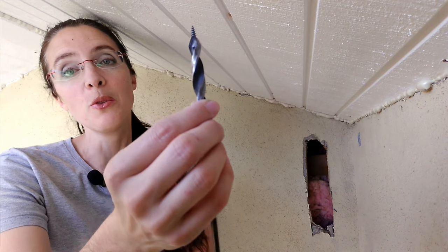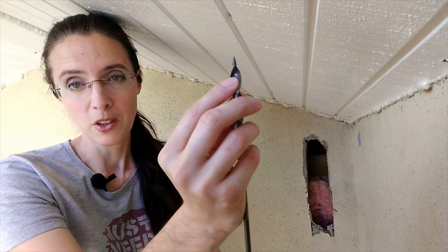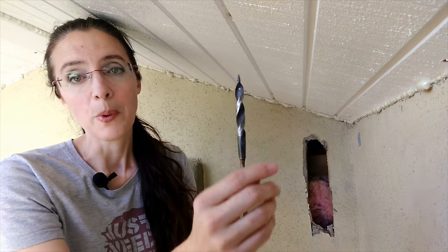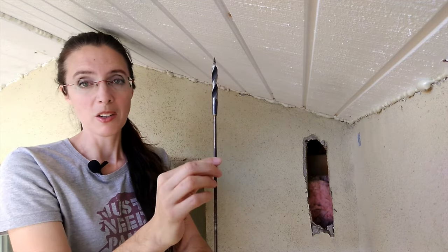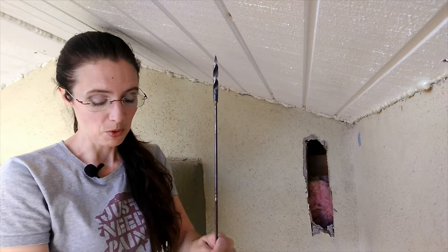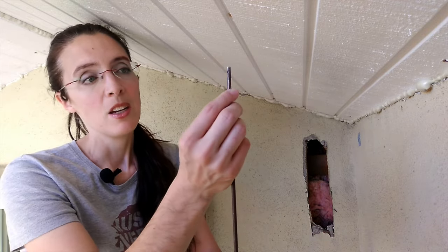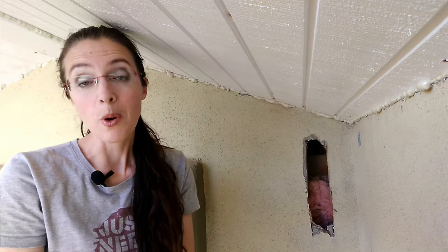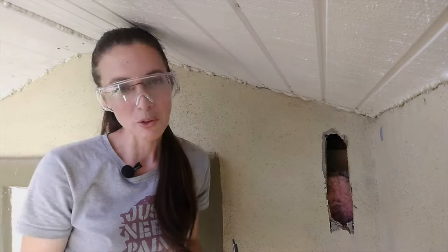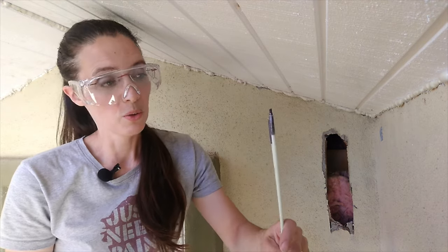After successfully drilling through, if you're able to see the drill bit on the other side you can use it as your fishing line. There's a hole you can hook the electrical cord through. If you're not able to pull it back up because the bend is too tight or there's an obstruction, there's a hole in the opposite end that you can use to still pull the cord through.